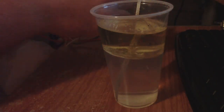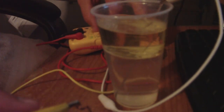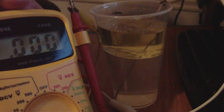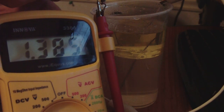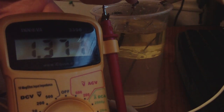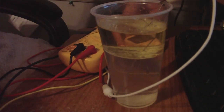A couple of people were asking about voltage, so we'll get a voltage reading on it. Keep in mind it was just shorted out, so the voltage is probably not all that great, but still — there you have it folks.